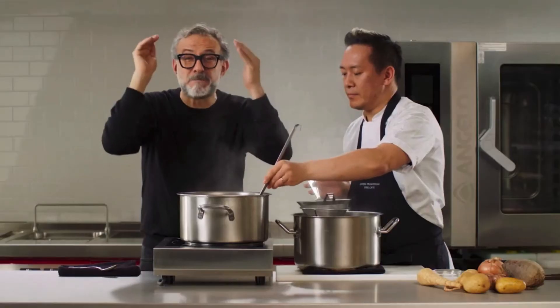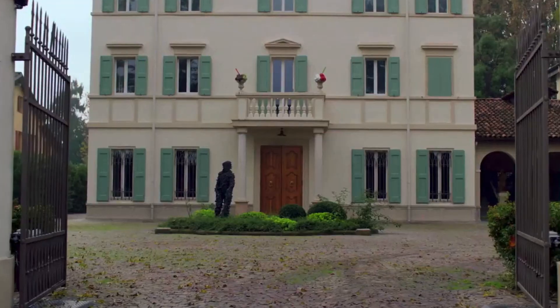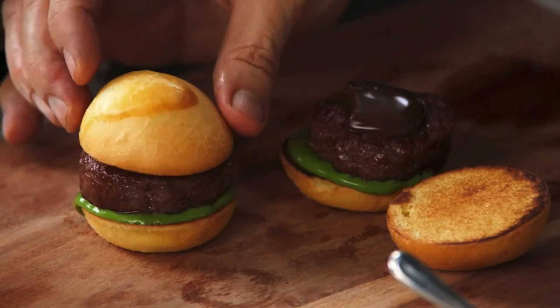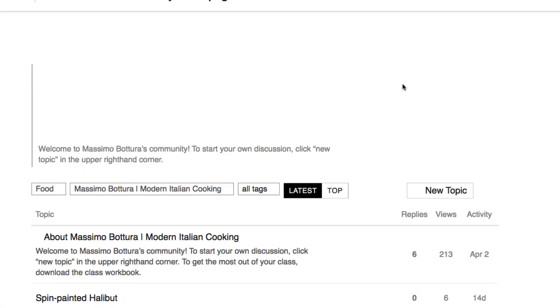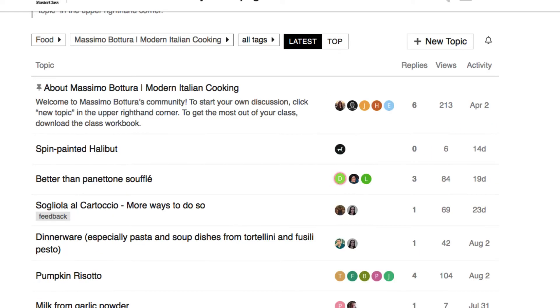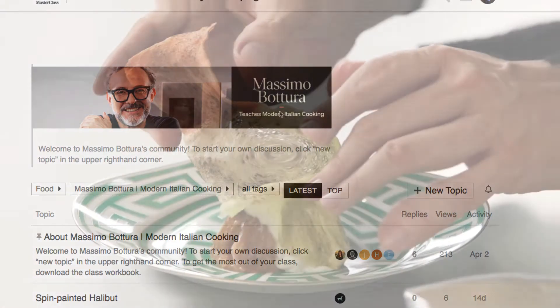I'm just doing a quick overview here since the cooking class is on MasterClass.com. Some of the classes are a lot longer and more in-depth. There's also a discussion section where you can chat with other members, ask questions, reply, and introduce yourself — though I don't really use this section that much. It's just another feature of MasterClass.